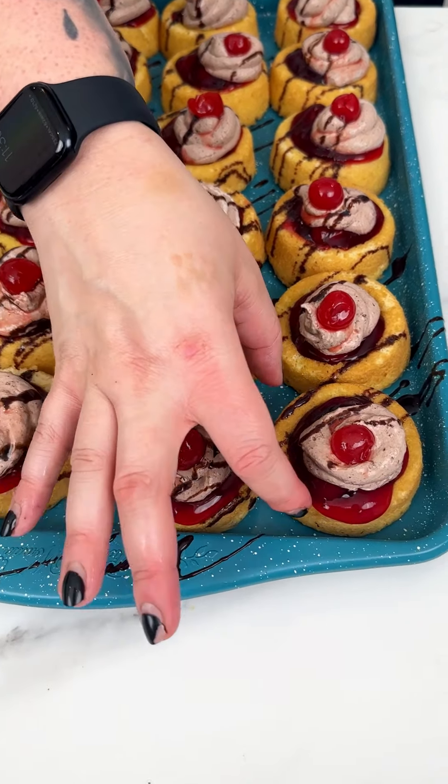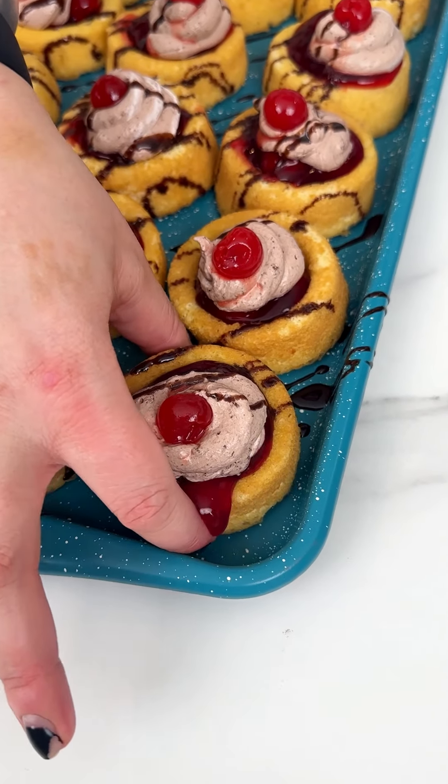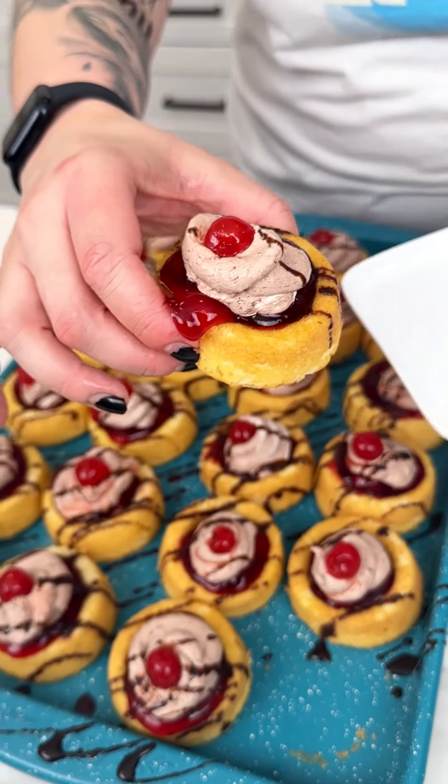Look at how amazing our beautiful little cherry chocolate mini angel food cakes turned out! I'm ready to take a bite — oh, look at how adorable they are. It's kind of like a black forest cake. The cherries and the chocolate fudge pudding — really good.